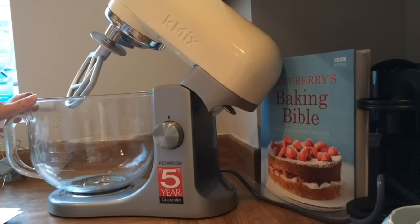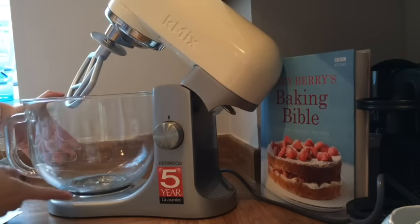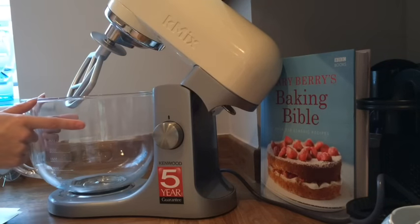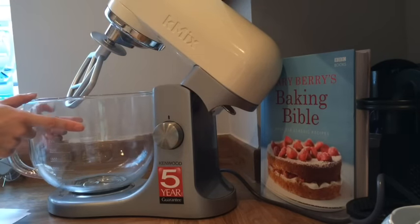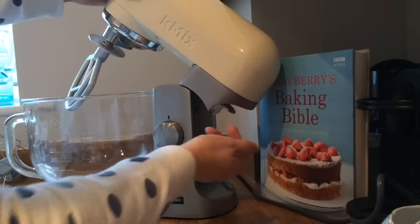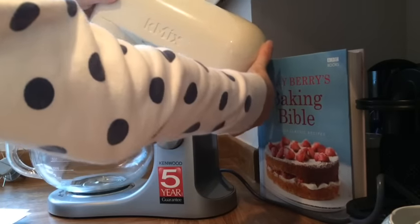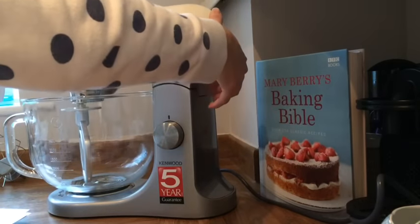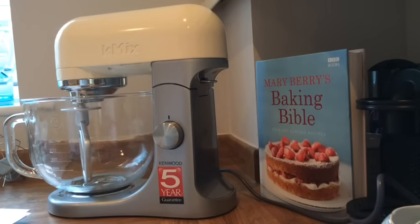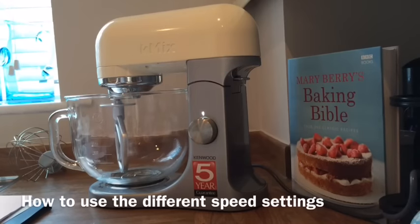There we go — the bowl is on. It's a really good size bowl. You've got all the measurements on the side: millilitres on this side and cups and fluid ounces on the other side. To lower the head back down, hold the button up while carefully placing it down, then release the button. That is now in place and ready to go.